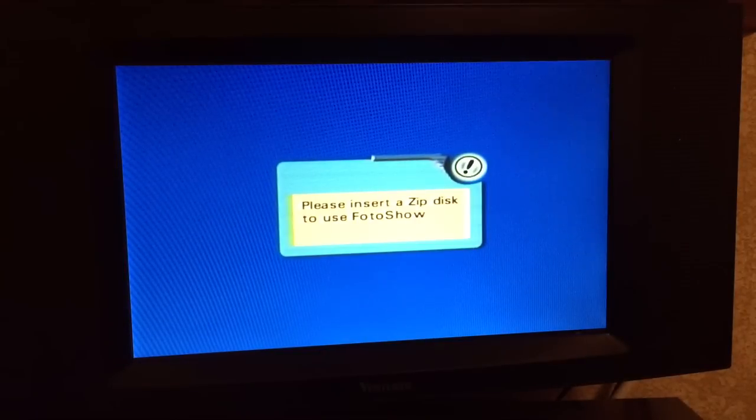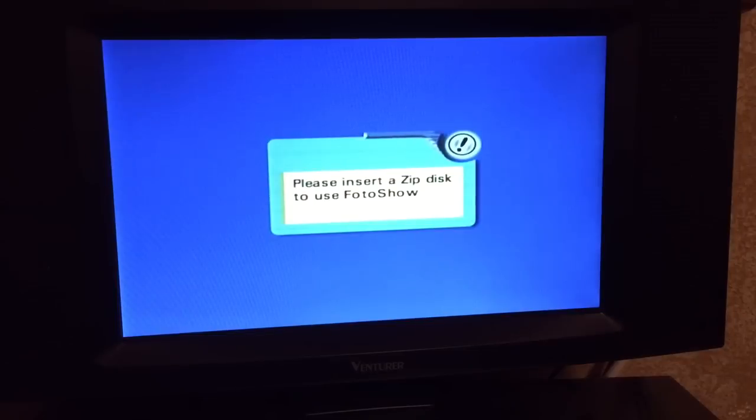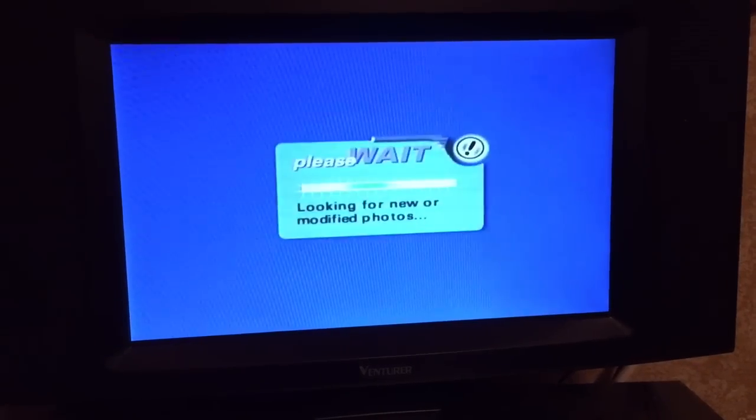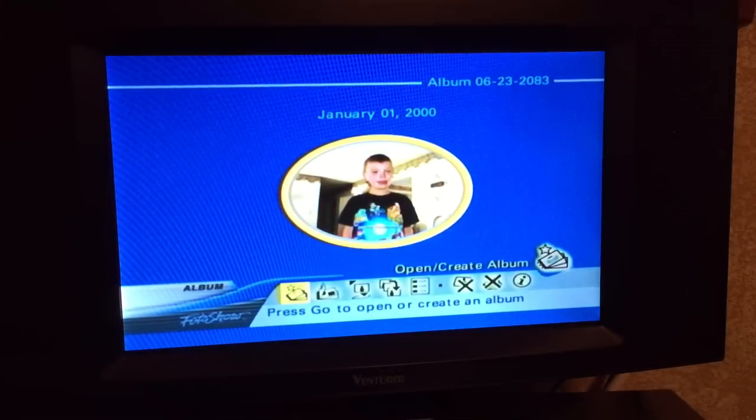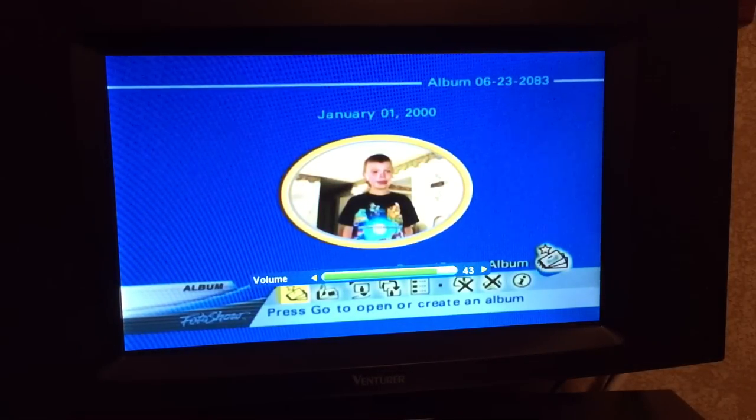Let's go ahead and put the disk in. There it goes - it's just going to wind up and do a scan on the disk and tell us what's on it. We even get some really groovy sound effects as well. I'll crank up the volume so we can hear those amazing sound effects.